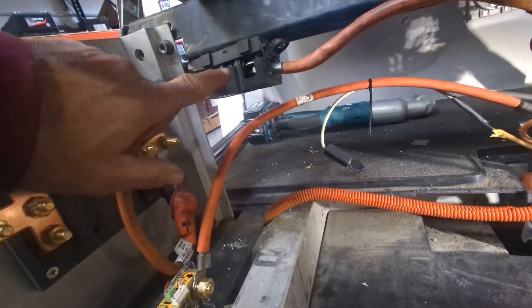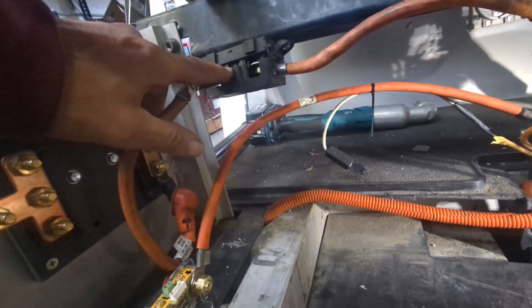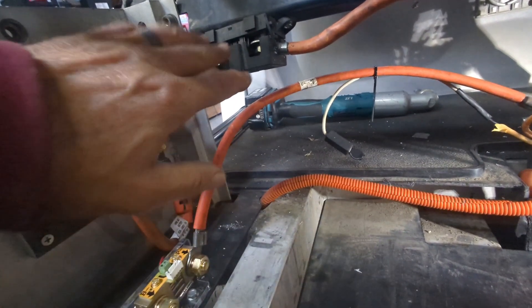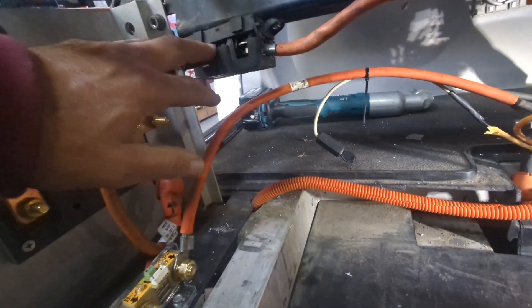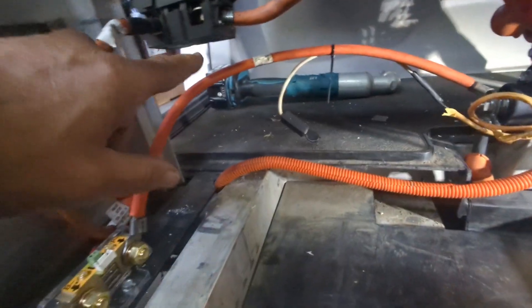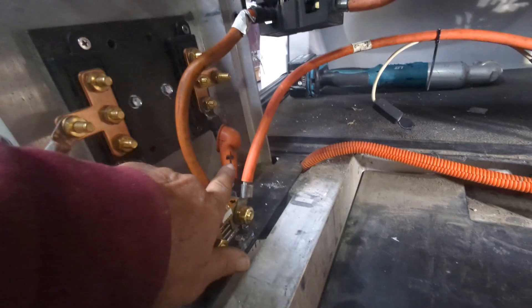If you've done this installation before, you've seen this inline removable fuse that was between two of the six 12-volt batteries that were in series. We just repurposed it because we had it - we screwed it to this frame here. So this is the positive run to the fuse, and then that goes to the bus here. We put a little positive marker on the jacket.